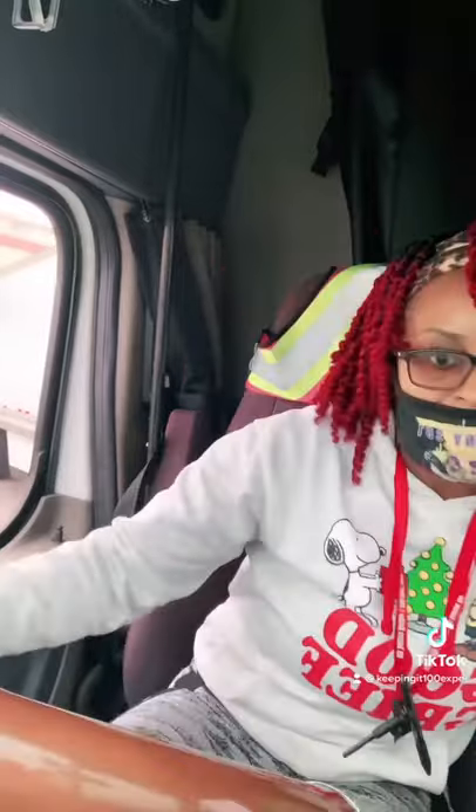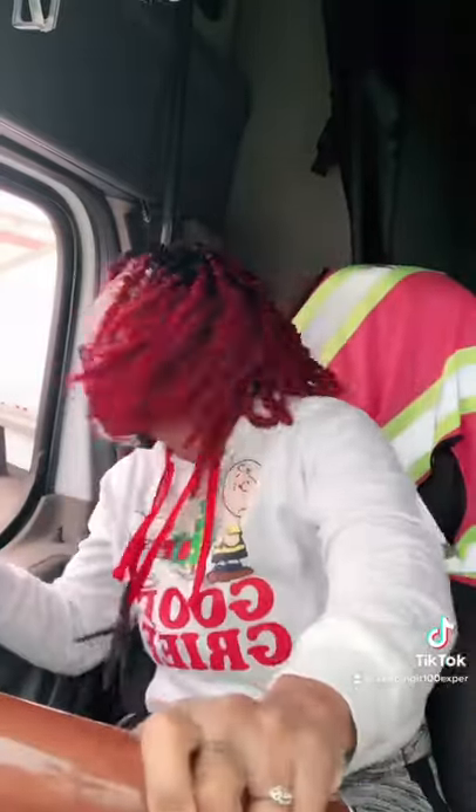Sometimes you have to pull up and do it again until you can wiggle that bad boy in there. And pay attention to the front of your truck.